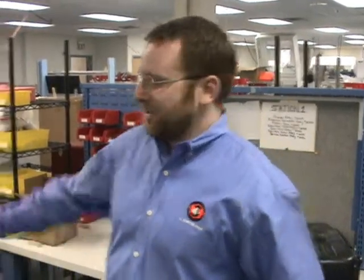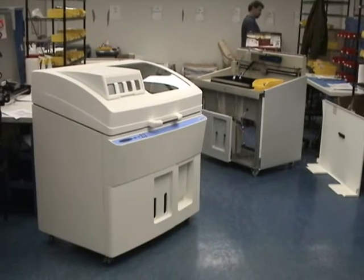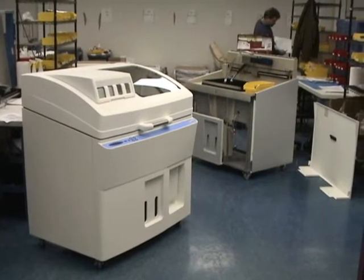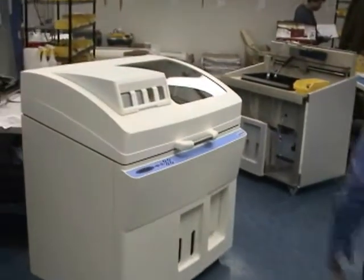Hello, I'm Dave Tedder, the product manager for the Spectrum Z510, and we're on the manufacturing floor for the Spectrum. As you can see, we're currently building machines, mostly with production parts. There's a few prototype parts that we still haven't gotten production units for. I'm going to give you a quick tour of the Spectrum Z510, some of the features that it has, and most of its components.